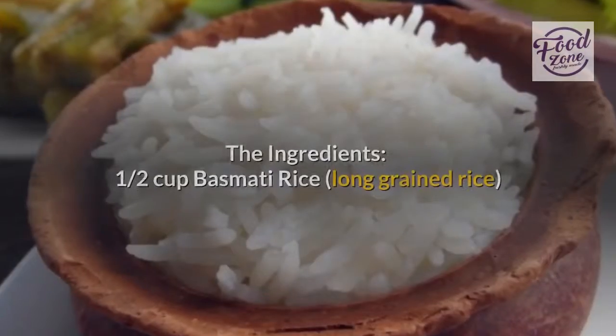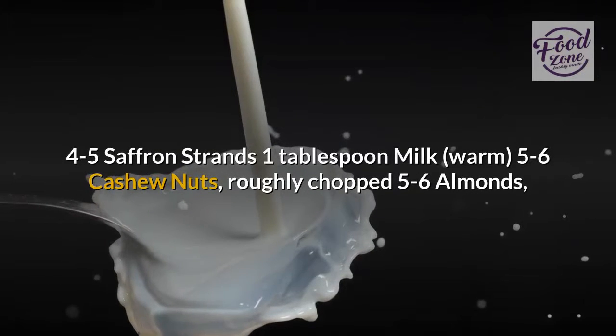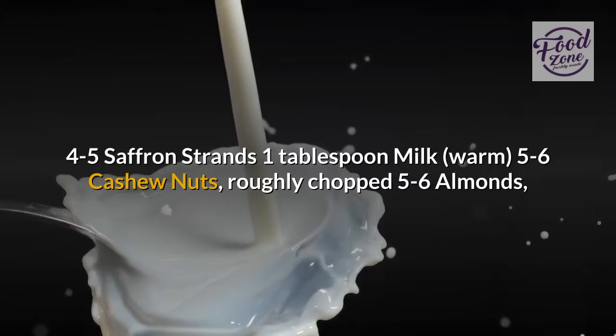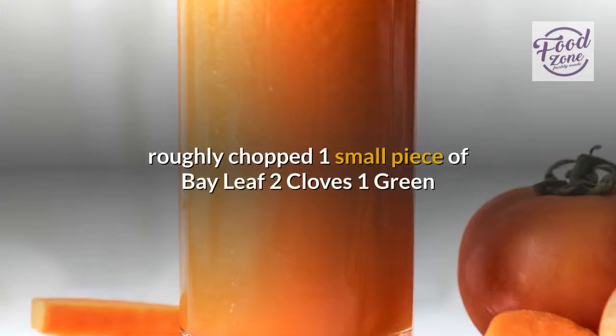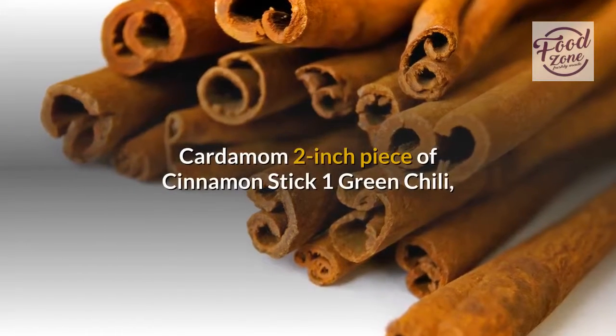The ingredients: one and a half cups basmati rice, long-grained; four to five saffron strands; one tablespoon warm milk; five to six cashew nuts, roughly chopped; five to six almonds, roughly chopped; one small piece of bay leaf; two cloves; one green cardamom; two-inch piece of cinnamon stick.